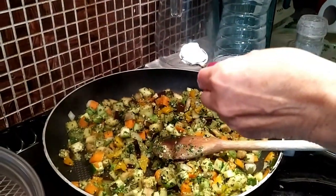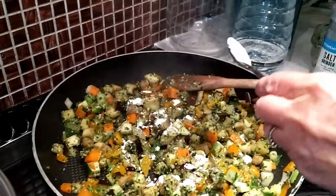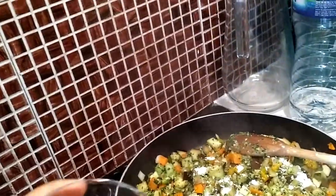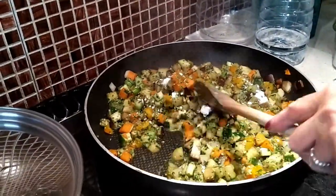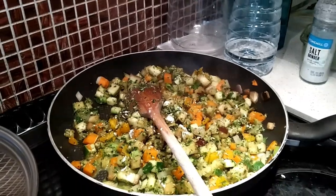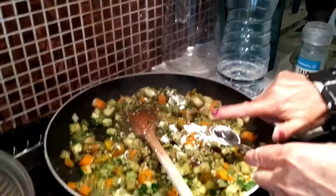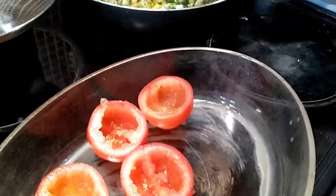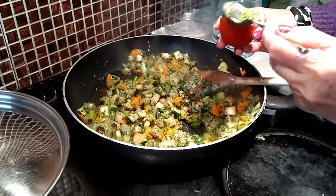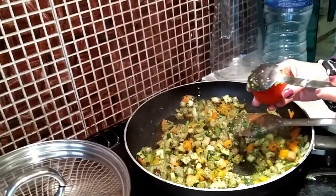For each stuffed tomato: half a big aubergine, half a pepper, and a small carrot, with a bit of water added to thicken it up. When the veg is sufficiently cooked but not completely done, it goes into the oven for 45 minutes — the cooking process will finish there. It doesn't have to be fully cooked at this stage, just enough for the juices of the pesto to absorb.